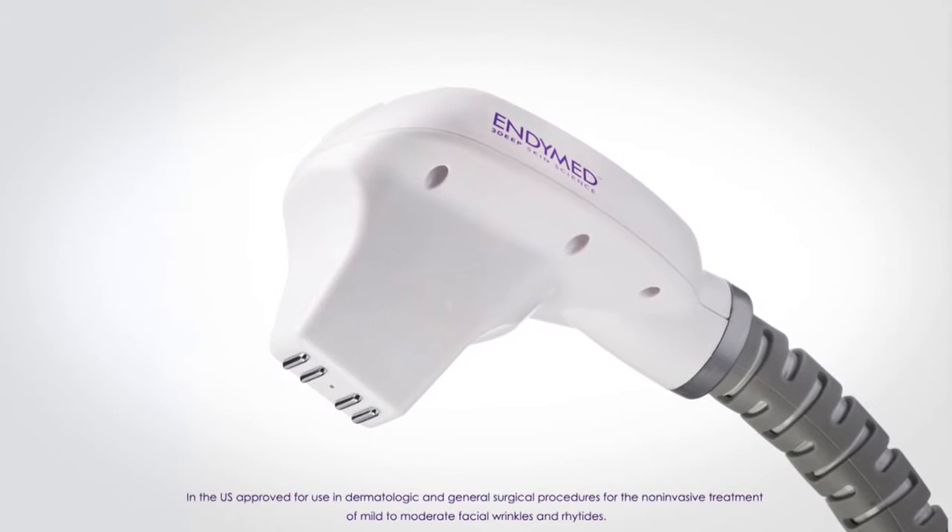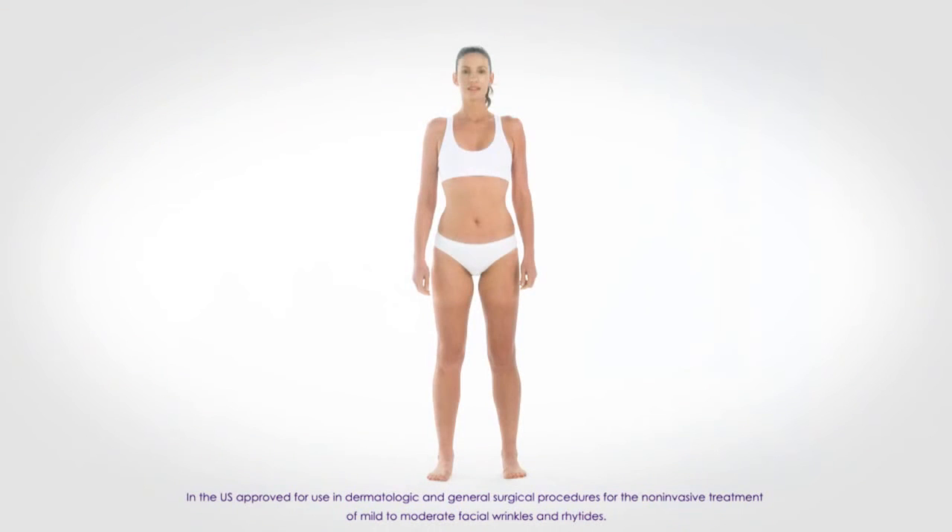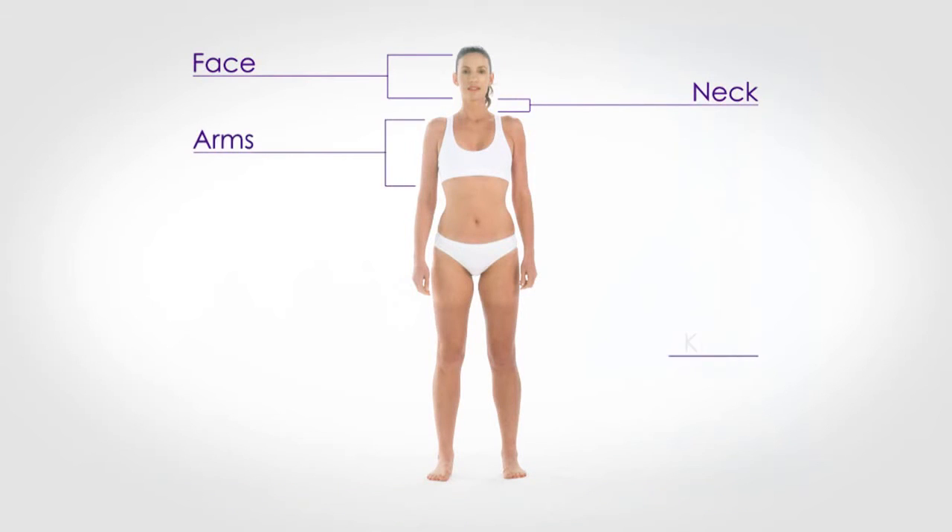ND Med's small handpiece is specially designed to treat skin laxity in smaller body areas, such as the face, the neck, the arms, and the knees.